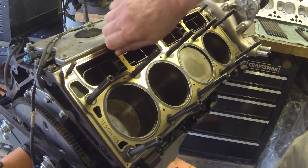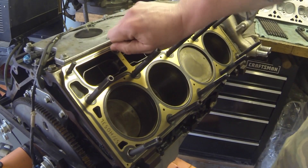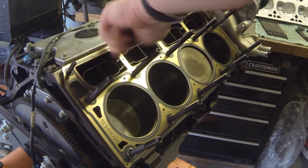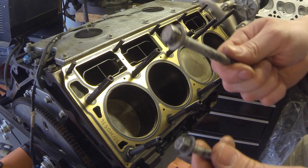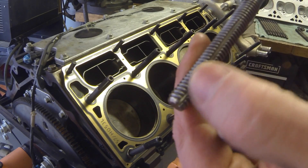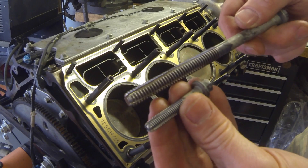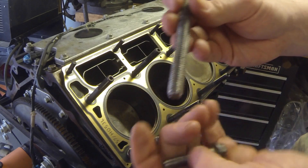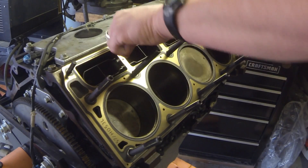Before I put all the studs in, I clean the threads in the block. You could use a tap or thread chaser with the correct threads, but what I do is save the old torque-to-yield LS bolts — which are one-time use only — and cut three or four grooves down the threads with a cut-off wheel on both sizes. Then I run that bolt back in each hole a few times to clean out all the debris. It's basically a free thread chaser.